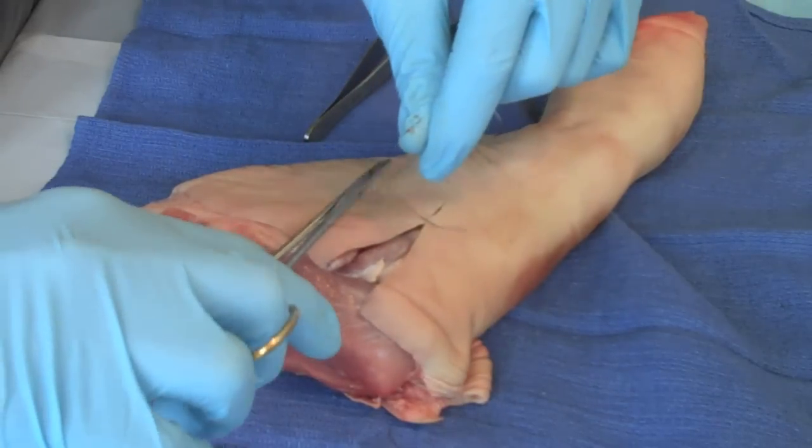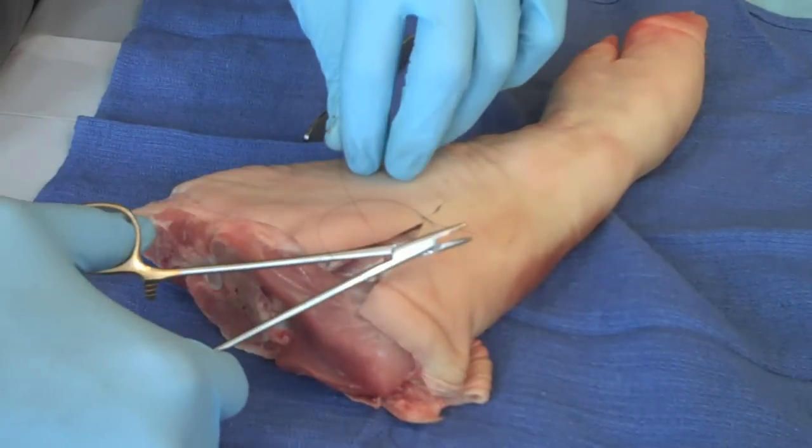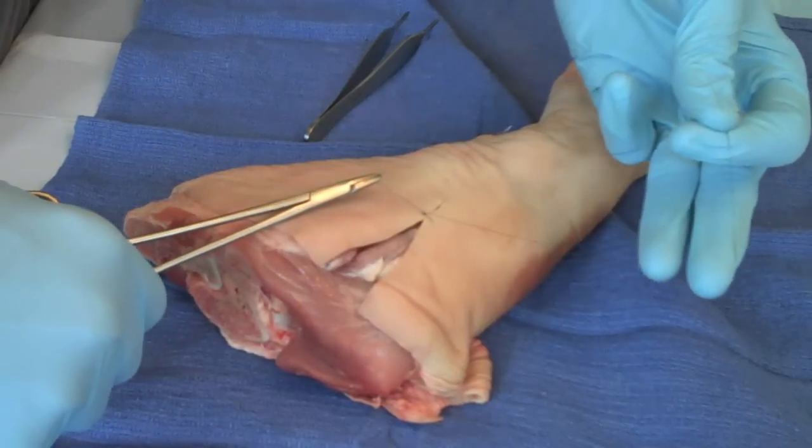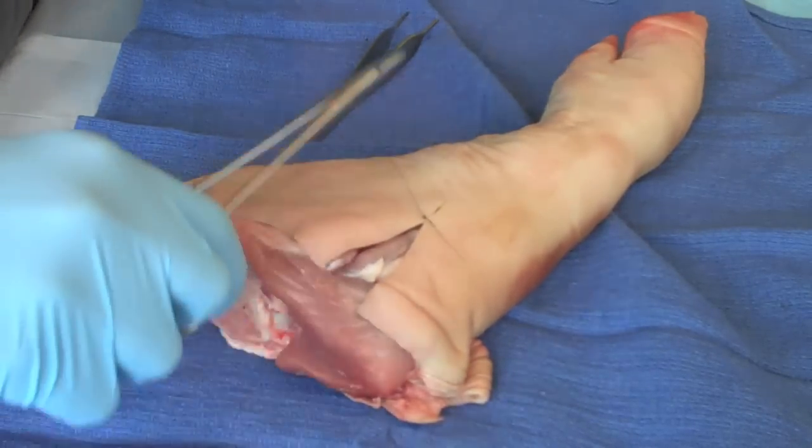You'll note how when I throw a suture, I don't pull it too tightly across. Many people make that mistake in their first stages of this — they will tend to want to do too much.